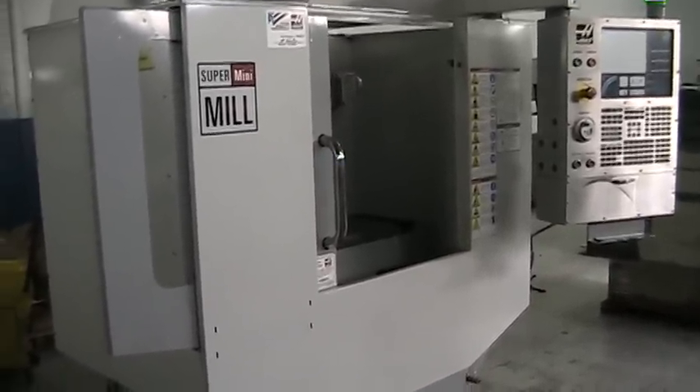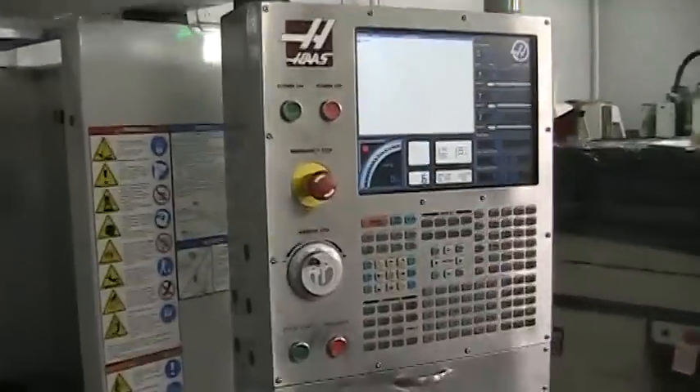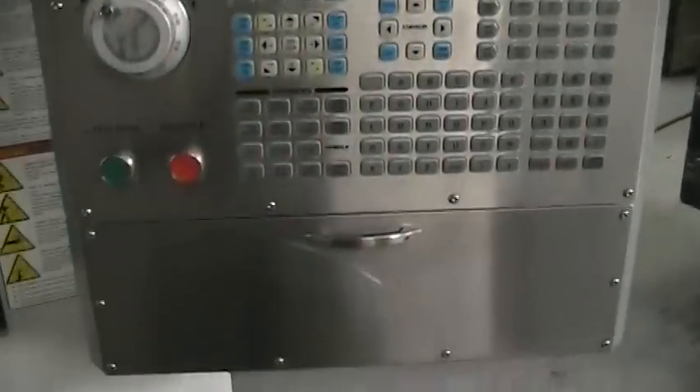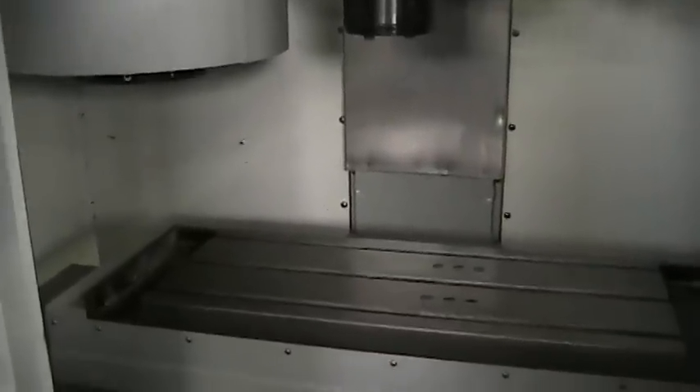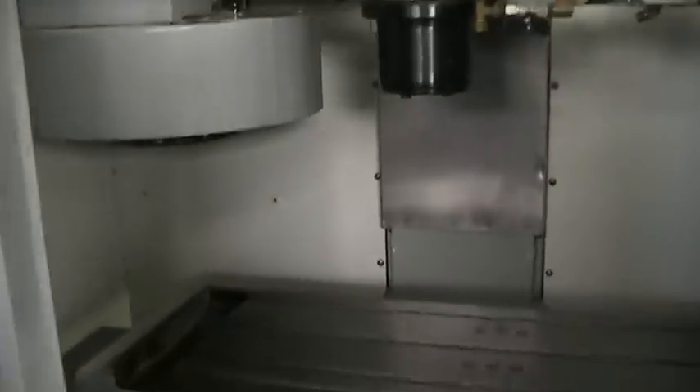This is a video inspection of the 2007 Haas Super Mini Mill. We'll run it through its paces real quick. We're going to do a little handle jog on the Z-axis to start.